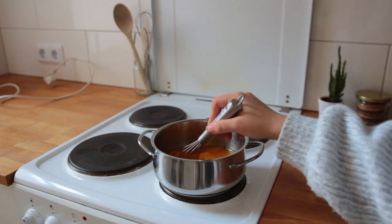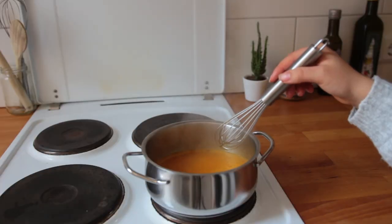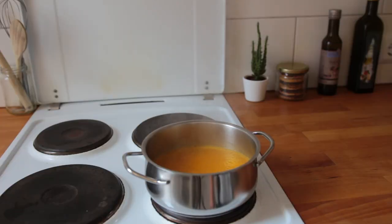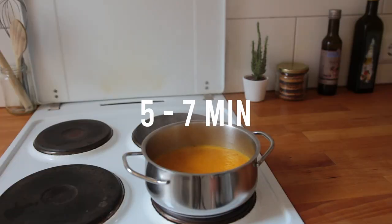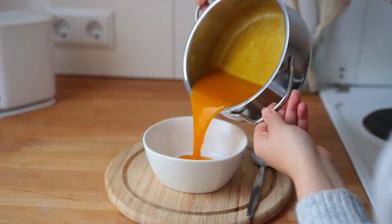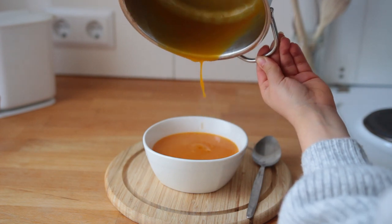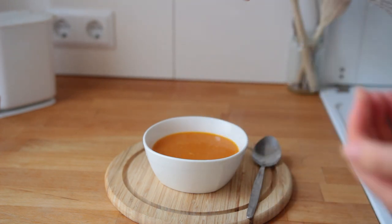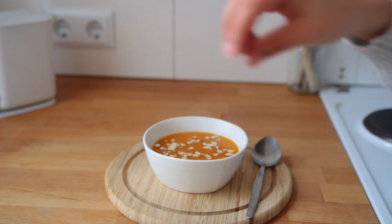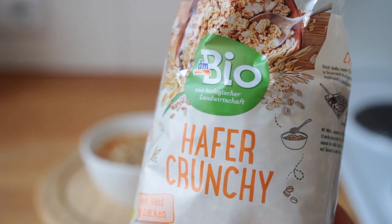Whisk it all together and bring the heat up to medium high. Let it come up to a quick boil so that the starch can be activated, then let it simmer on medium for five to seven minutes, stirring every once in a while. Pour it into your breakfast bowl and add your toppings — I went for a small amount of rolled oats, a sprinkle of chia seeds, and some oat granola.